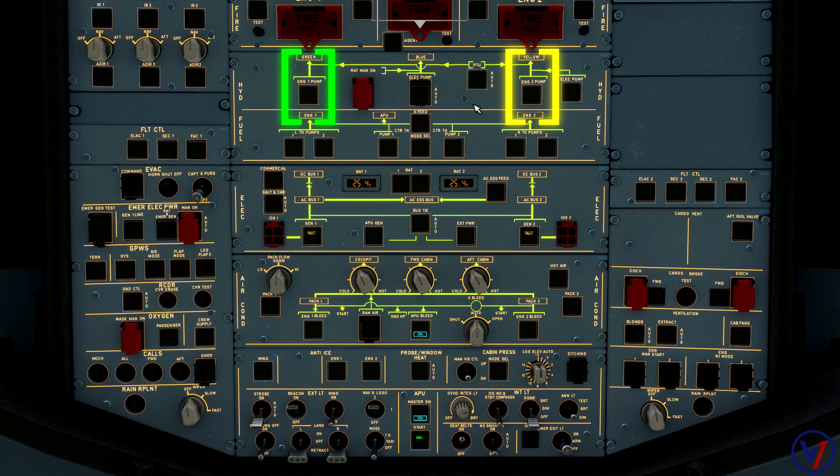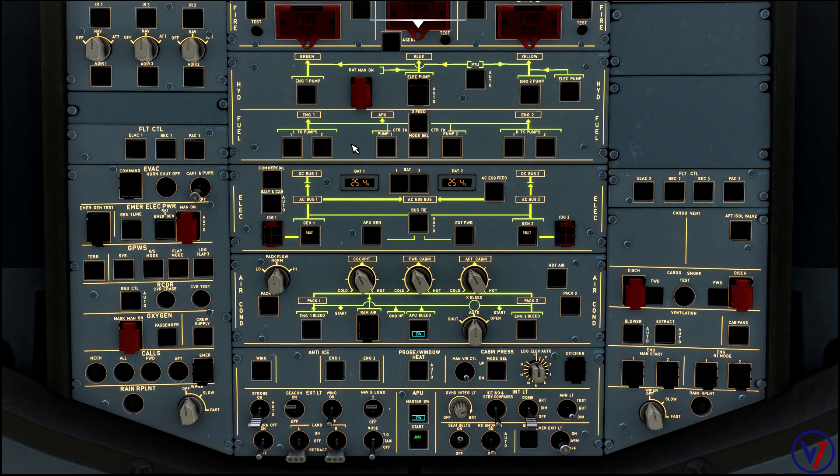If we start engine two first, the only way to have normal braking on a single-engine taxi is to run the PTU, which automatically turns on — and you'll hear the PTU cranking the entire taxi out, which is very uncomfortable for passengers. So for single-engine purposes it is much preferred to start engine one first and taxi out with the yellow electric pump on, which silences the PTU.